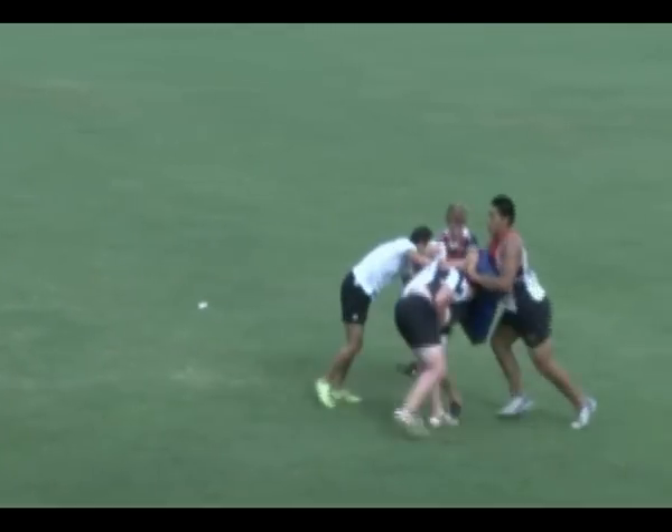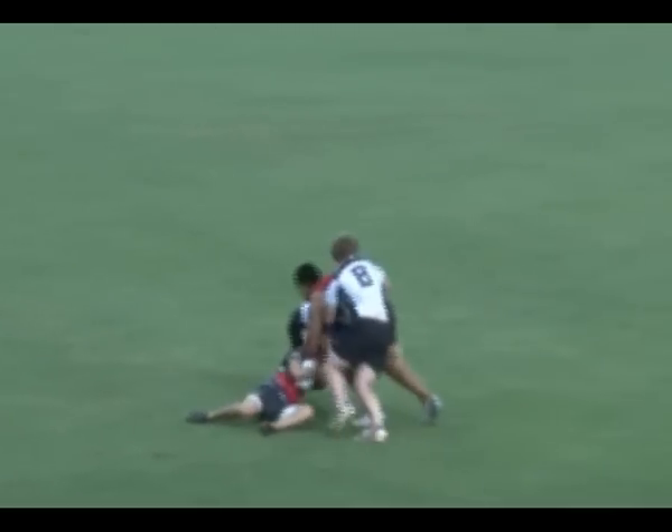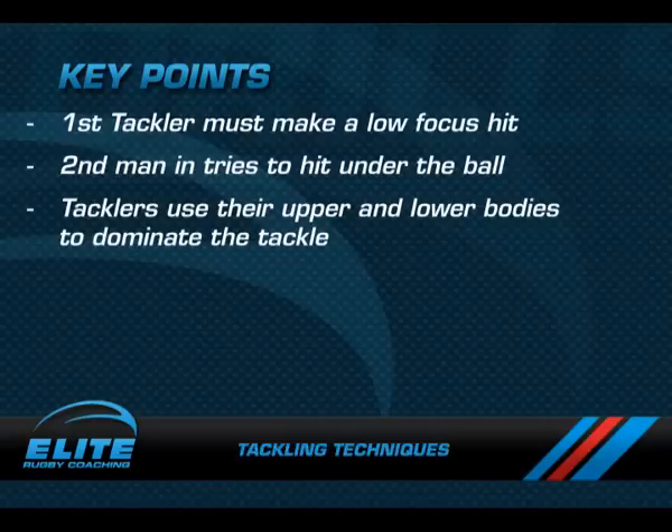Key coaching points for this drill are: the first tackler must get a low focused hit, the second man in tries to hit underneath the ball, and tacklers must use their upper and lower bodies to dominate the tackle and the ruck.